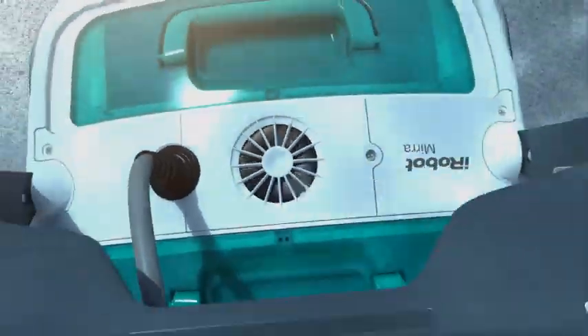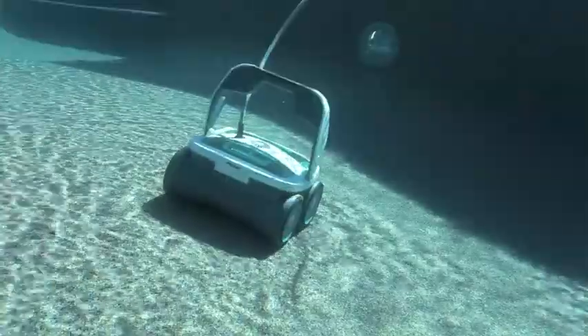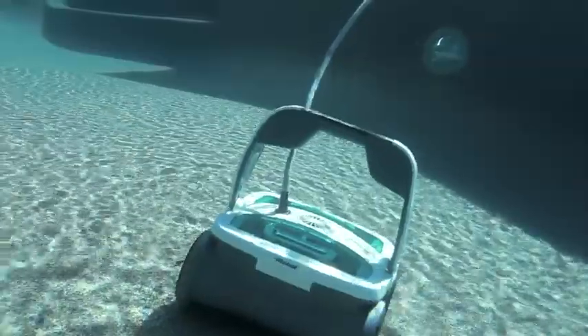Because Mira is totally independent, it does more than just give you a break — it gives your pool pump a break, cutting back on energy costs by reducing the overall run time of your pool's system.